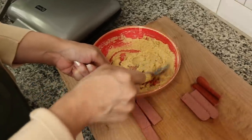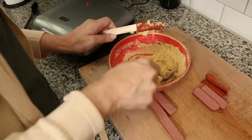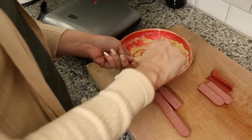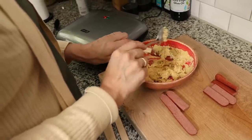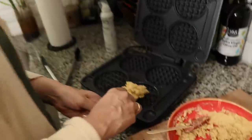Sarah and I have made corn dogs on this channel using fathead dough before. What if you put the batter in first and then put the hot dog in the middle? I'm just going to put it right in the center.